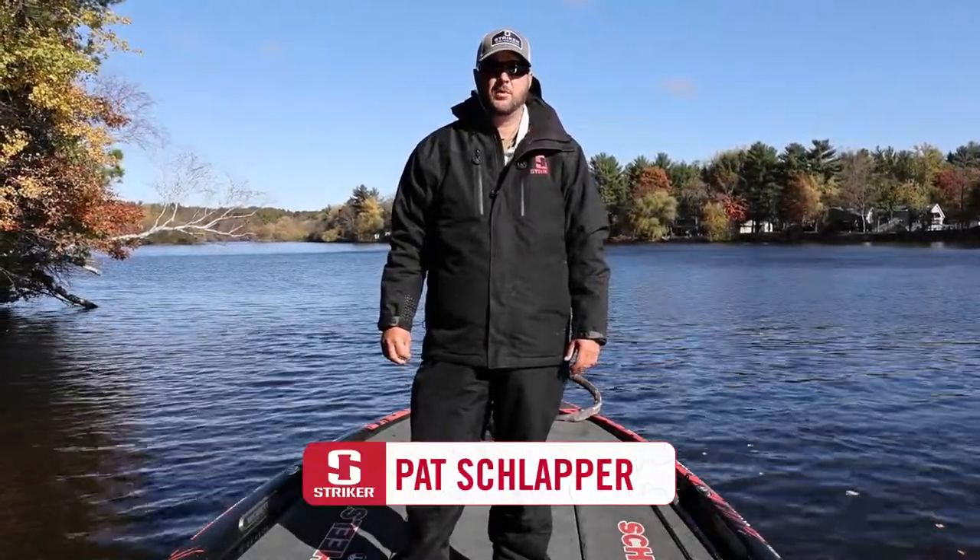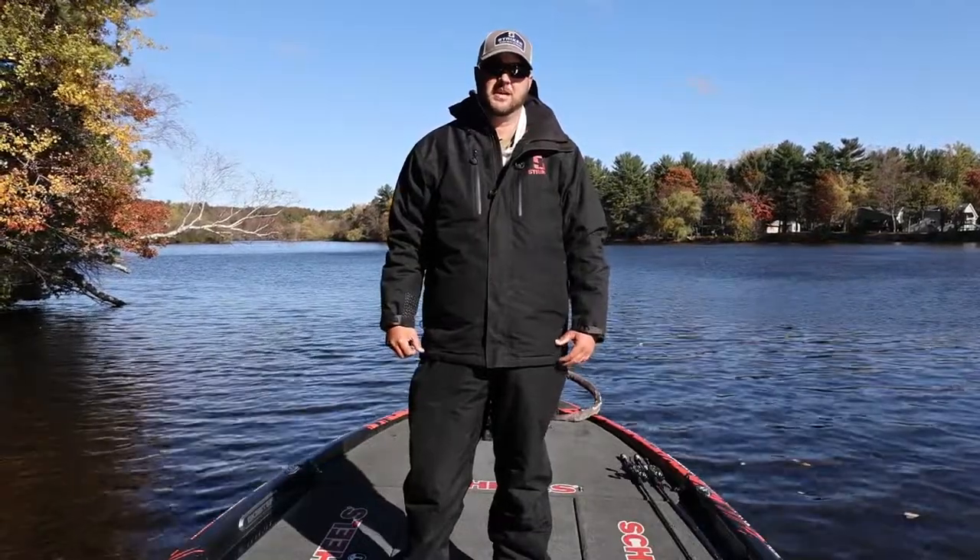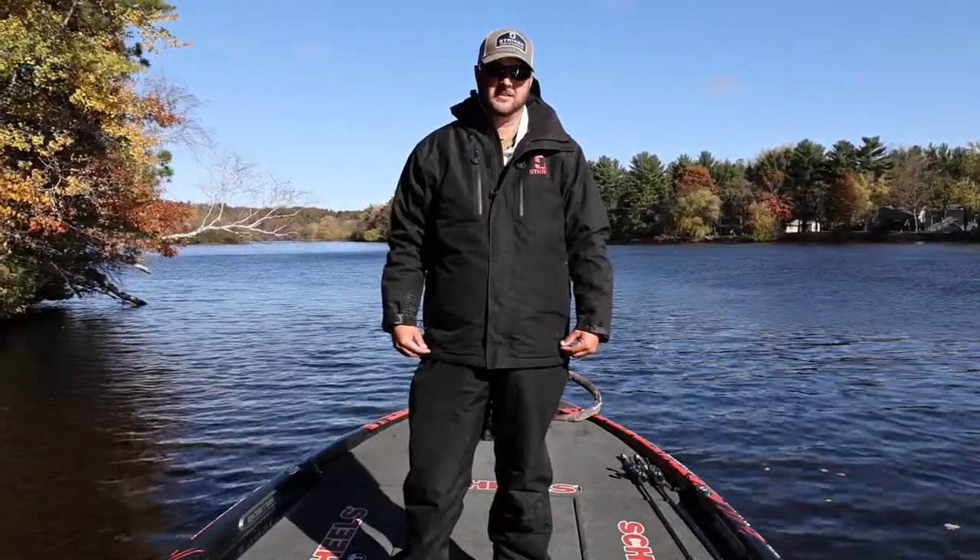Hey guys, I'm Bassmaster Elite Series Pro Pat Schlapper. Weather's starting to cool down, it's the perfect time to talk about the Striker Denali insulated rain suit.